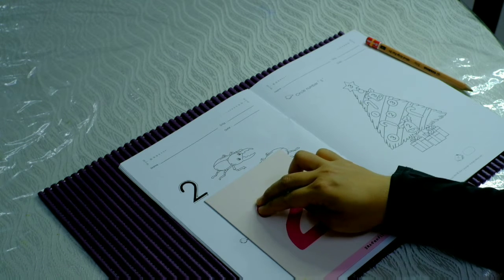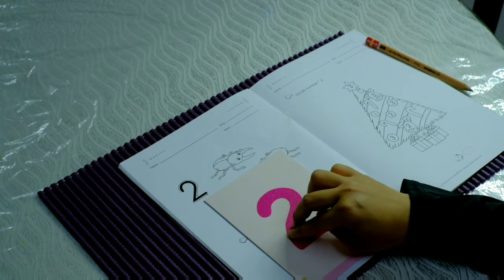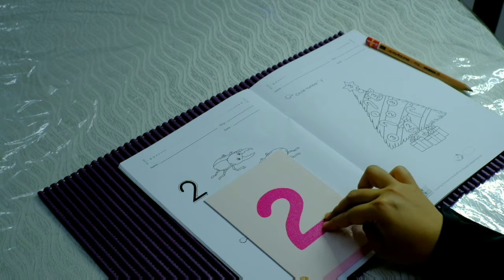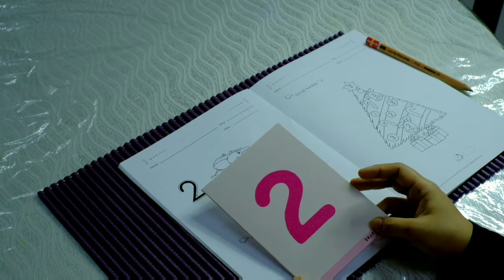Up, up, round, slash, come down, stop, straight, stop. This is number two.